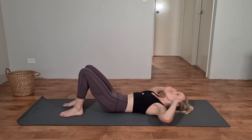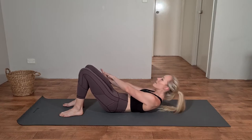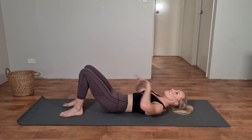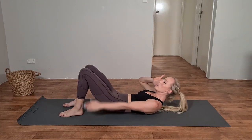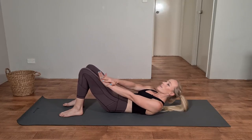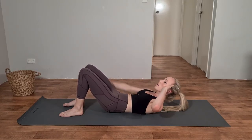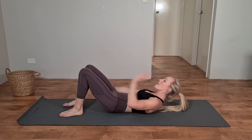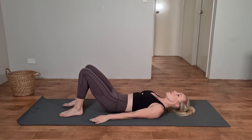Continue repeating, alternating sides — exhale, lift, pulse down four times, then pulse sideways four times. Fingers at those temples, big exhale, lift. We're really trying to get as high as we can into this crunch, aiming for that full range of motion. Keep working through the full minute, alternating each side.